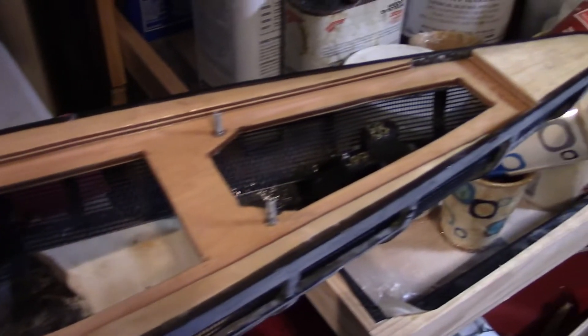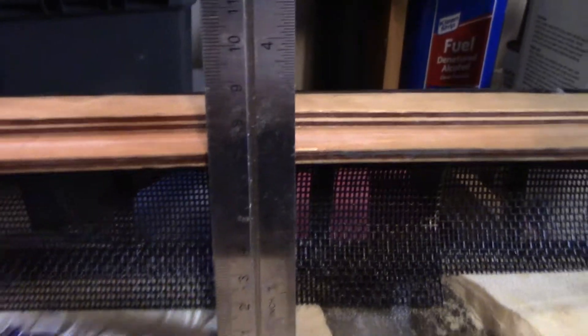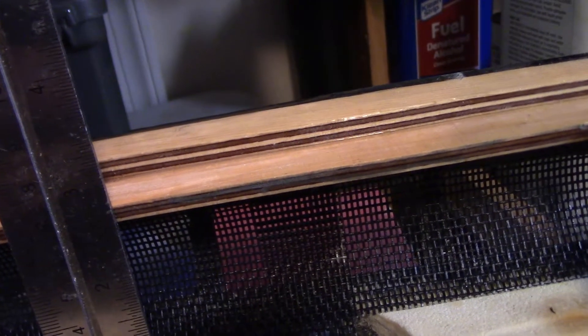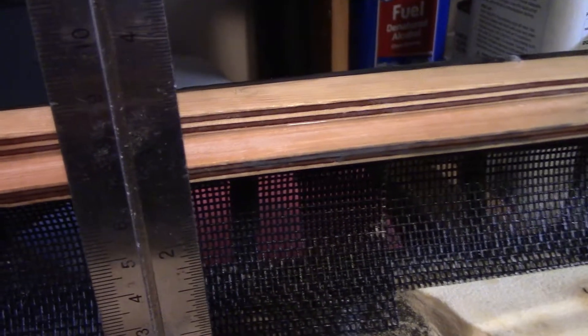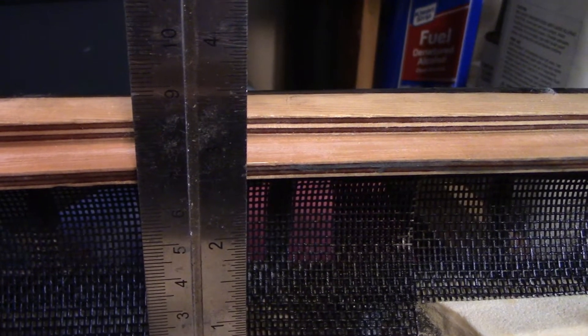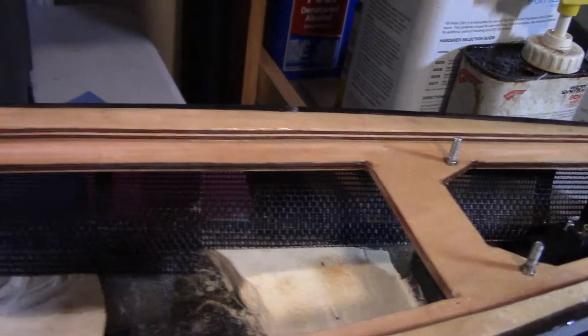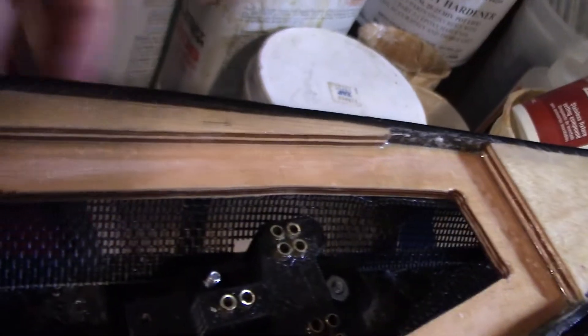I cut out the first few pieces for the stern — you can see them there, they're just loose, not attached yet. The way I do this is I'll take a ruler and hold it up. The distance to the bottom of the subdeck is maybe 2½ inches, so I usually take that and add about a ½ inch to cover the part that underhangs the subdeck. I'll just take different measurements along the hull, measure the distance, then trace it out and cut it. In the stern it's usually a little bit trickier — you can see the kind of notch I cut in to get around the rudder mount.